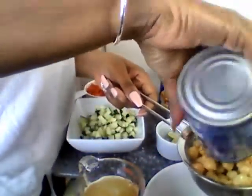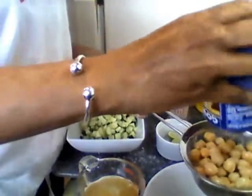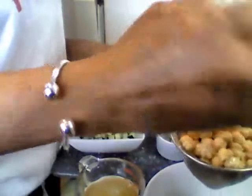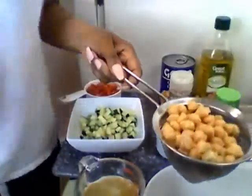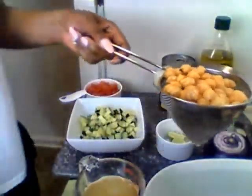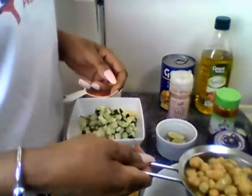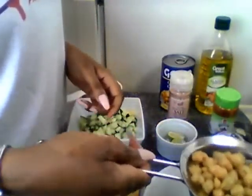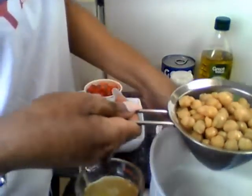I should have gotten my strainer but it's all good. I put the juice in the wrong container — excuse me y'all, just forgive me, I'm about to fix this. Let me get that juice off of there.